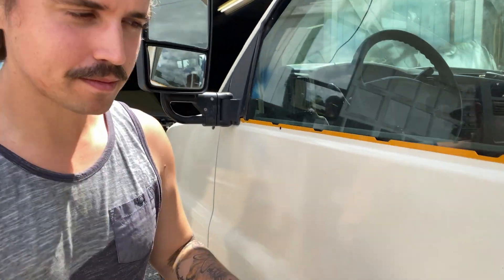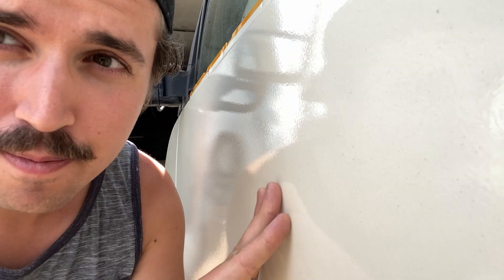This is not an amateur job. It is smooth as a baby's butt.